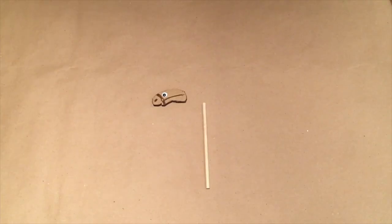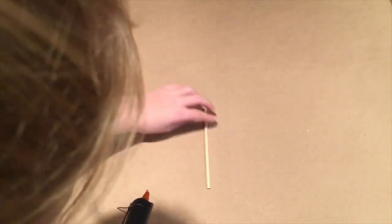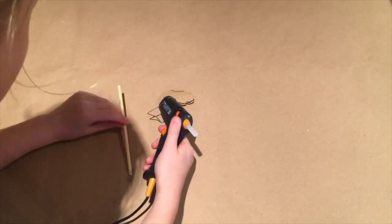Once I have drawn everything out and coloured it, I'm just going to stick on my wooden stick to the top of the cardboard using hot glue.